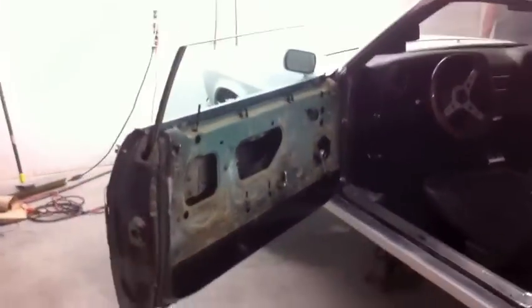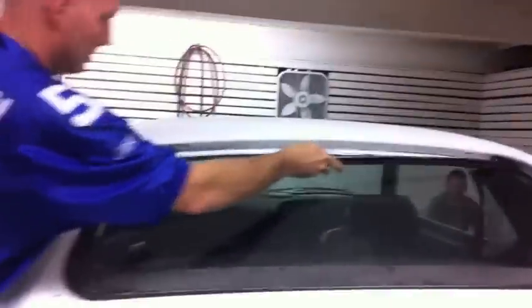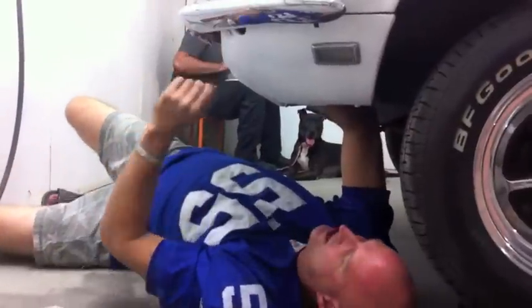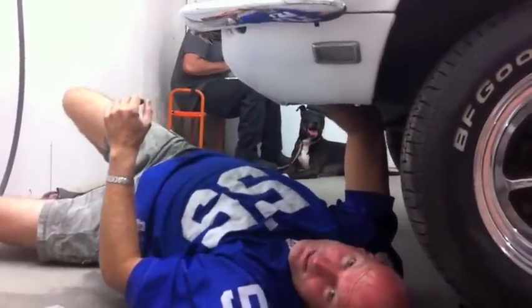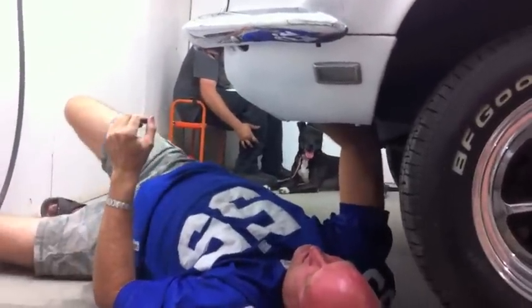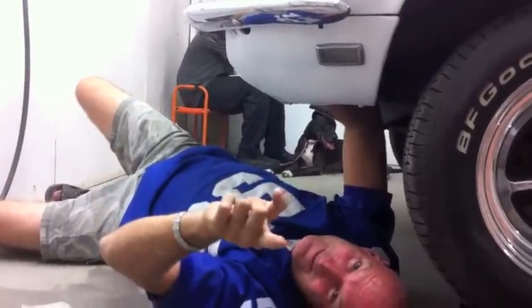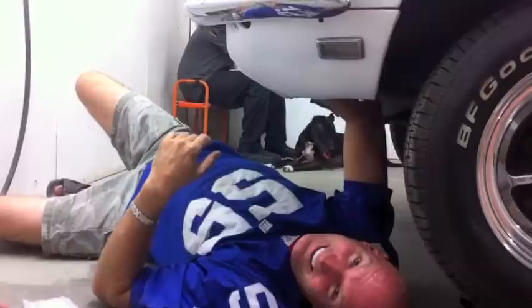We've got the door panels back on too. Taillights are going in — double-teaming on the taillights at the tail end. Jeff, four bolts are secure and your new bumper is on the Stang — she's looking sweet, even in primer. And once Ricky finds the parts for the back bumper, the back bumper's going on.